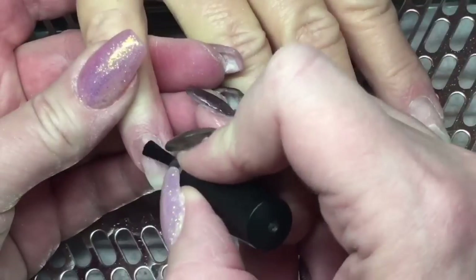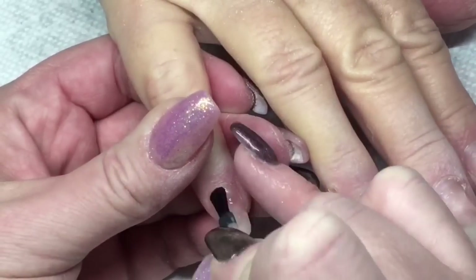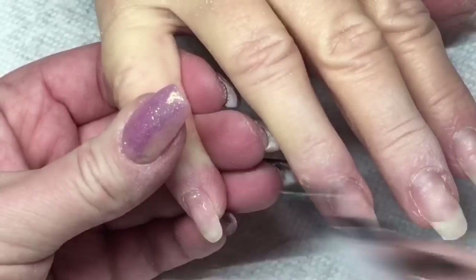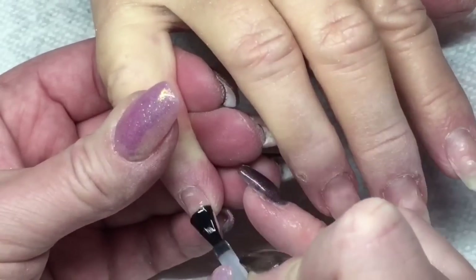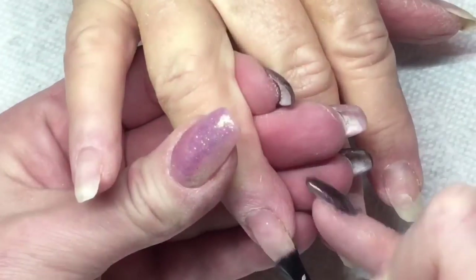Now I'm taking my primer and I'm just priming on the natural nail. I'm also going to be taking my base coat and putting a really thin layer and curing that for 60 seconds once I get all those nails done.